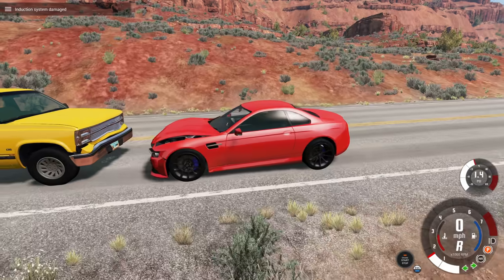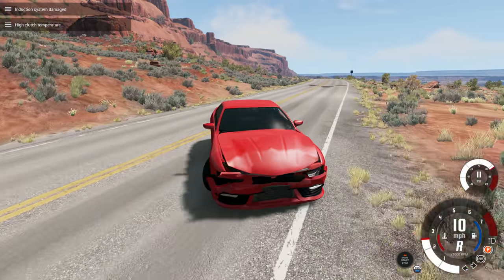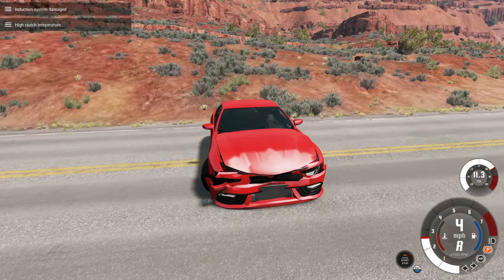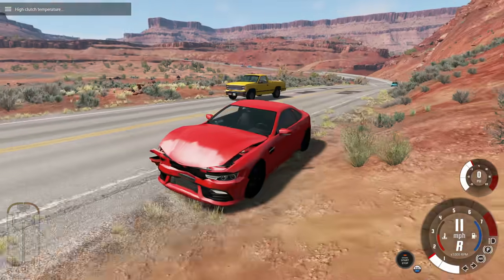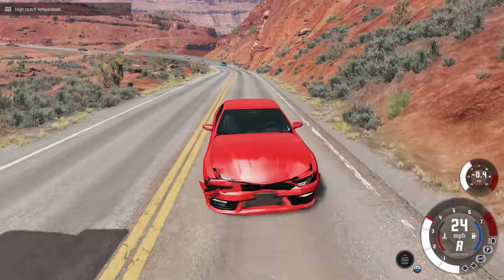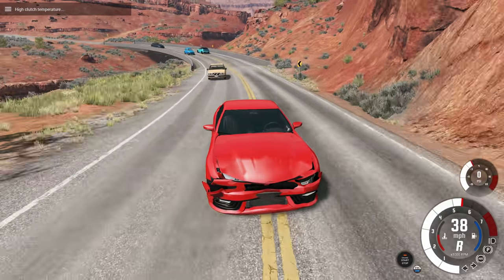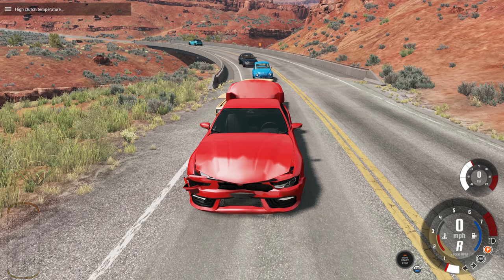Didn't quite stop in time. You might have also noticed it was beeping when we were going in reverse — what was up with that? Well, it also has an automatic braking system for going in reverse, but it works a little bit differently. The forward one works at all speeds. The reverse one only works at speeds below 15 miles per hour. So for example, I can go and rear-end people all day at high speed.